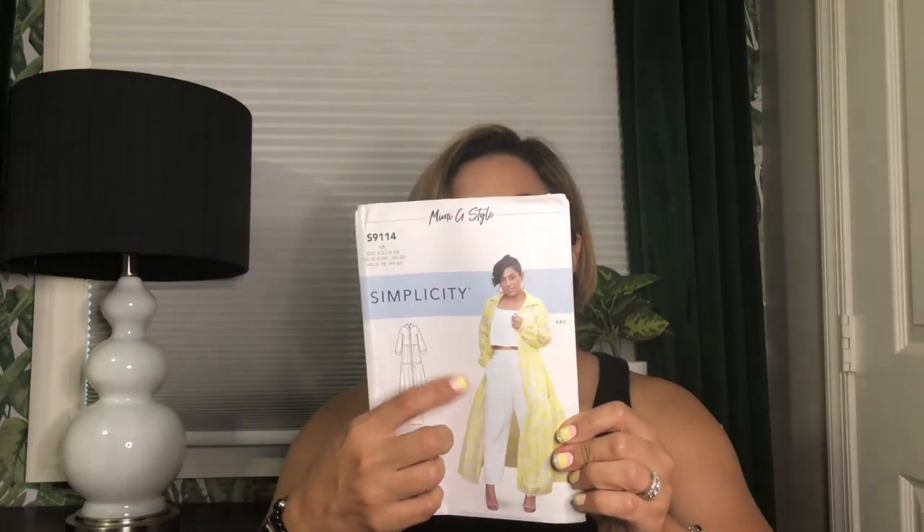If you're in any of my sewing groups, you know that I really love some Mimi G patterns. And when she released this one — Simplicity 9114 — I knew I was going to make it. I feel like I'm running out of time. I would really like to make the top dress that she has, but I did make the pants and that little top.